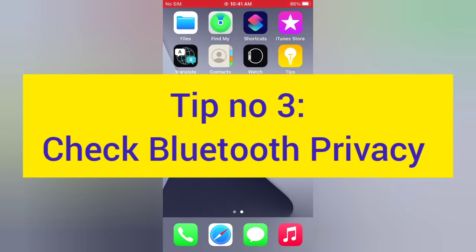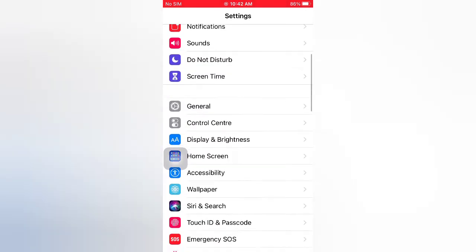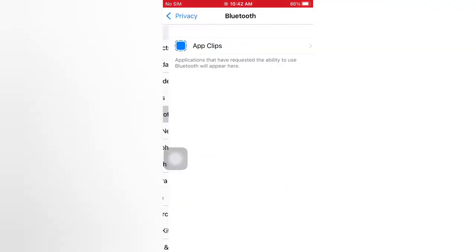Tip number three: check Bluetooth privacy. Open the Settings app on your iPhone. On the Settings page, scroll down and tap Privacy. On the Privacy page, scroll down and tap Bluetooth to check the Bluetooth privacy settings.